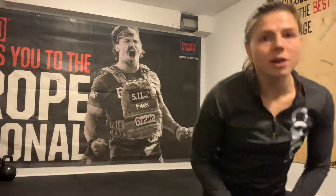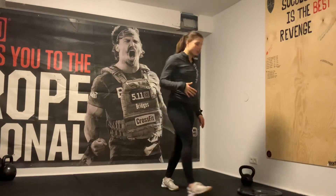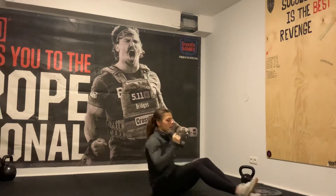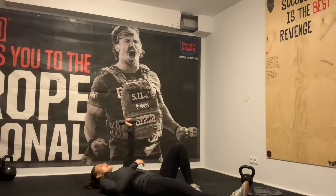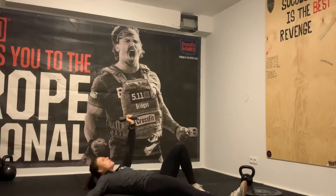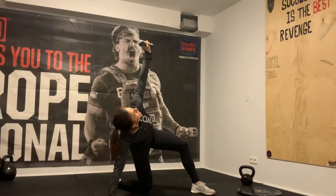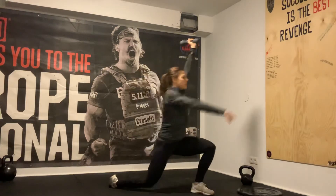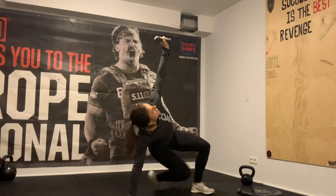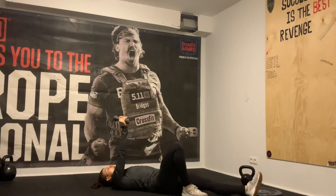We're gonna go over the Turkish get-up. Depending on what you have available, use it — it shouldn't be too heavy, you want to feel comfortable moving through. Starting with the left arm up, left leg is bent, right arm out to the side. Come up to the elbow, then up on your hand, hip goes up to make space for your leg to go through — you're in a lunge. Stand up, then reverse: right leg goes back, hand to the side, foot in front, hip goes down, elbow down, fully down. Then switch sides and do the same thing.